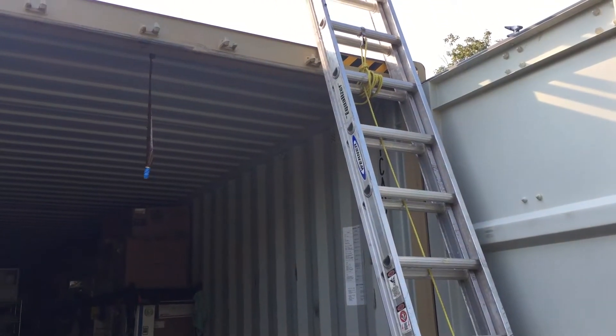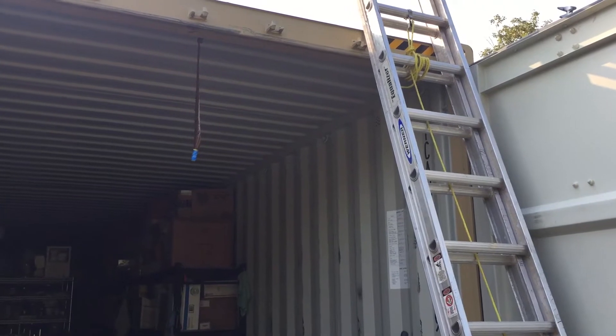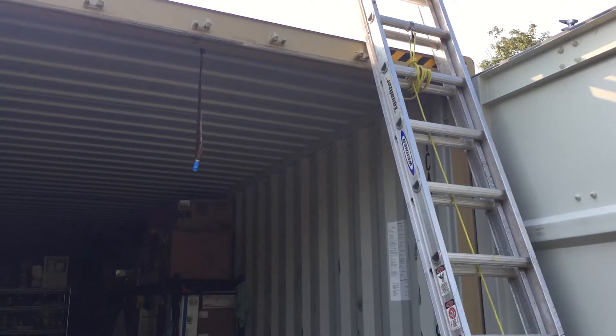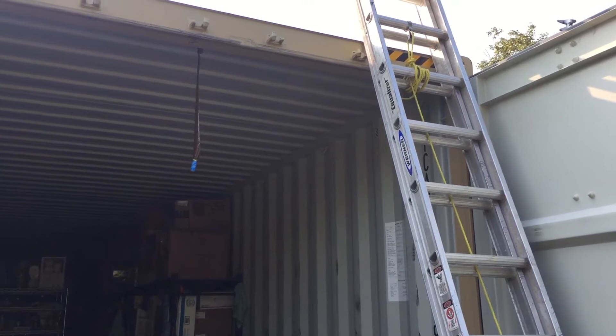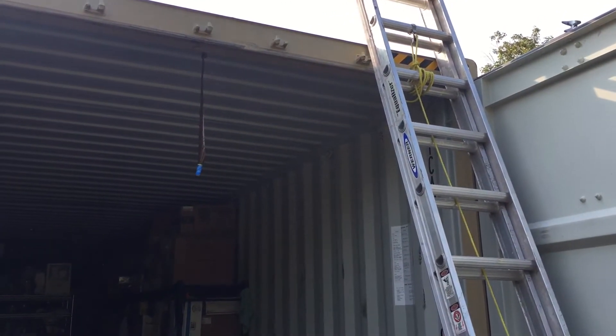Welcome back to Off Grid Victory. I want to give you an update on the paint job and what kind of temperature difference you can expect after you paint the ceiling of your container with the reflective paint.